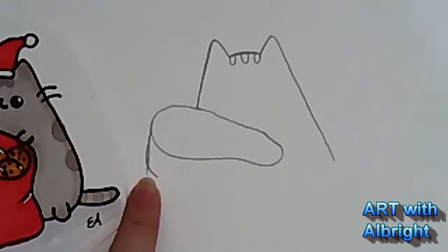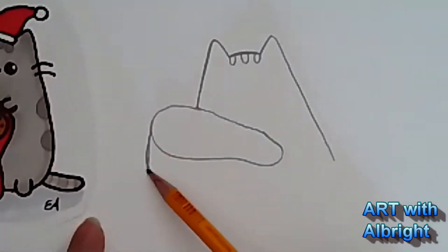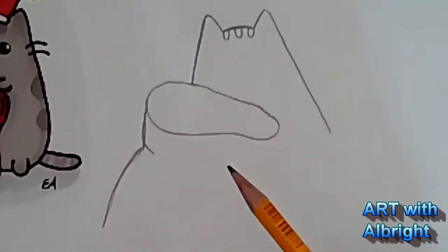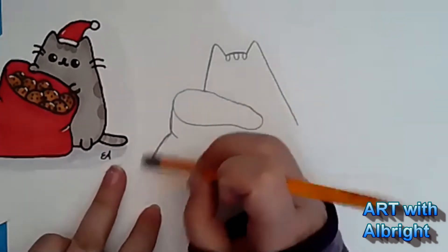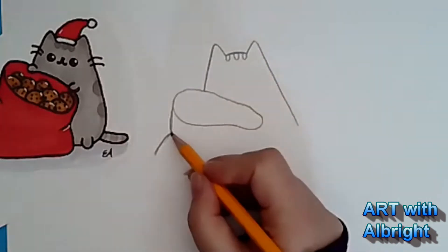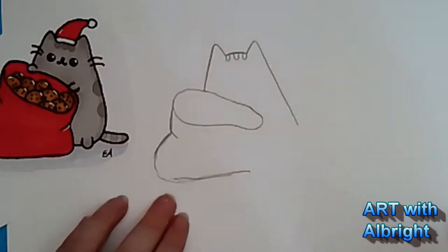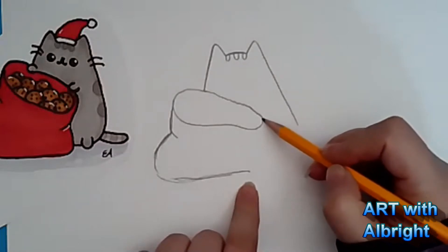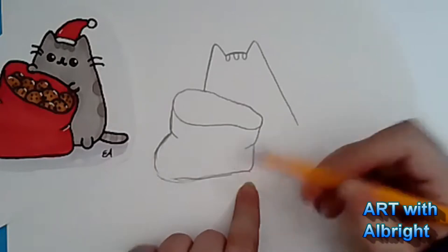We're stuffing the bag full of cookies. Are you going to put cookies in your bag or something else? I'm totally doing cookies - who could not love cookies? Pull this bag out to the side. I'm making mine huge - don't make it that big. Pull it out, super big, and then this side we're going to pull down, add a little crease, and tuck it together right there.